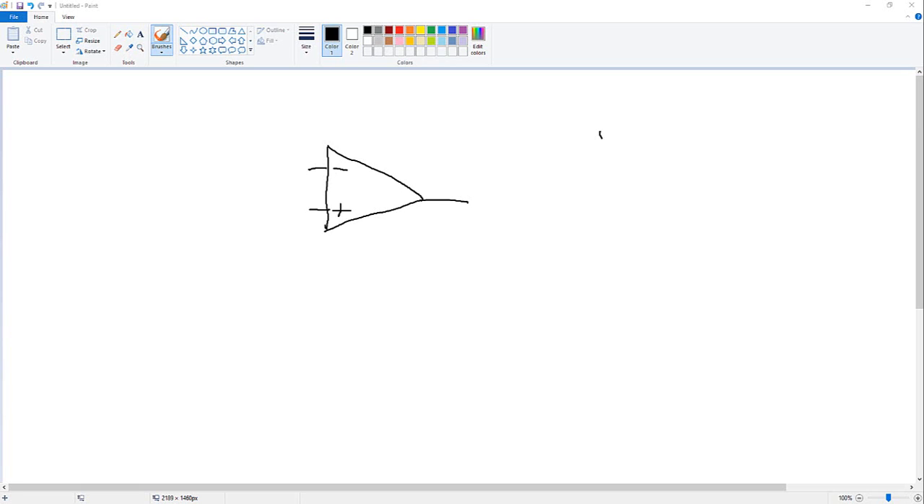Today I want to talk about something called an op-amp, or operational amplifier. This is the op-amp — it is drawn exactly like this. We have two inputs: one is minus, one is positive, and we have an output. Of course, we also have a power connection in order to get it operated.